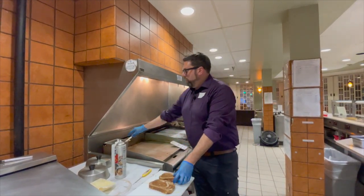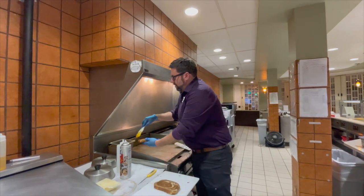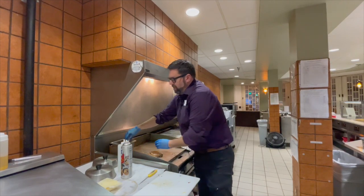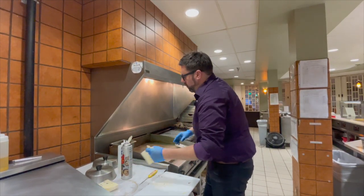I'm just going to start off with some marble rye bread and we're going to let this toast up with a couple of slices of Swiss cheese.